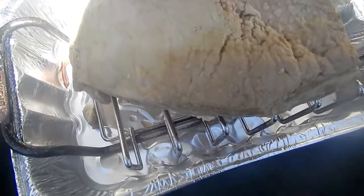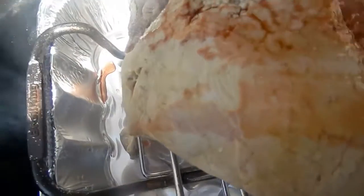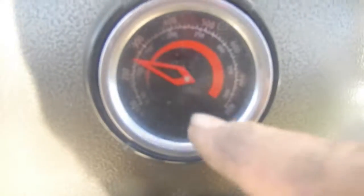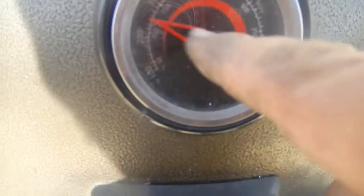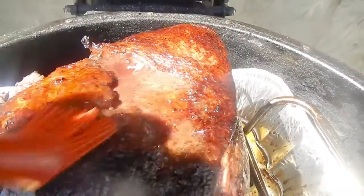Get your barbecue going and start to brush on your glaze. I know it's kind of hard to see, but I'm smoking it at between 225 and 250 degrees. When you brush this on, brush it on every half an hour or so, or less.